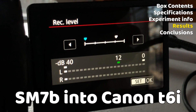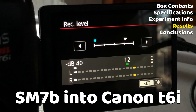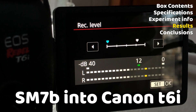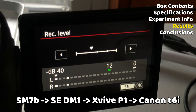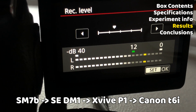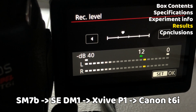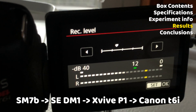Let's hear what those sounded like. I'm about 4 inches away from the SM7B, which is running directly into the Canon T6i. This is how high I need to have the preamp set on the T6i in order to get my spoken volume about 3 notches into the yellow — just above negative 12 decibels. This is the sound of the SM7B running into the SE Electronics Dynamite, which is then running into the X5 P1 phantom power unit, then into the preamp of the Canon T6i, at the level where my spoken volume enters just into the yellow, just above negative 12 decibels.